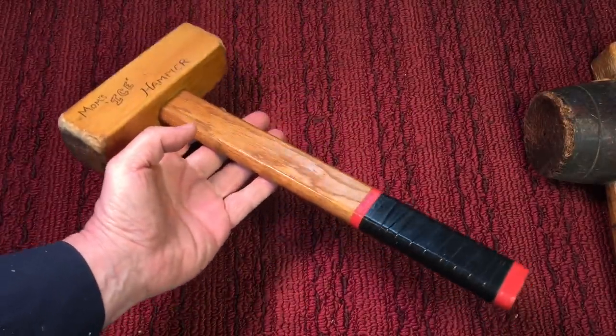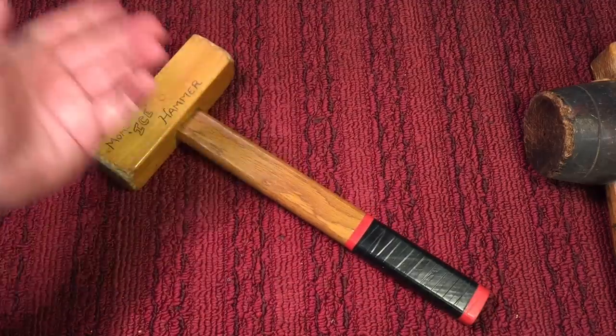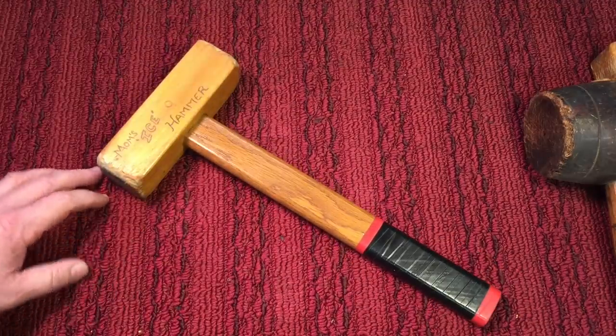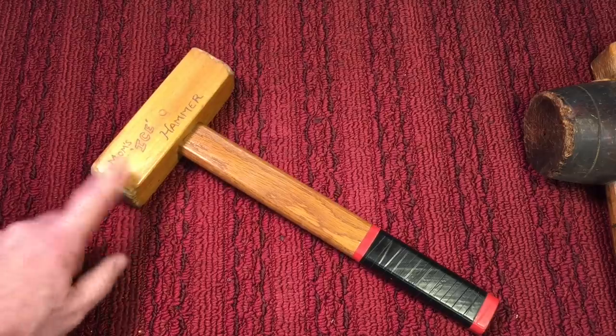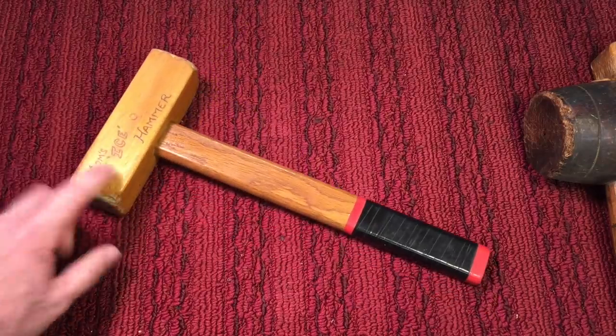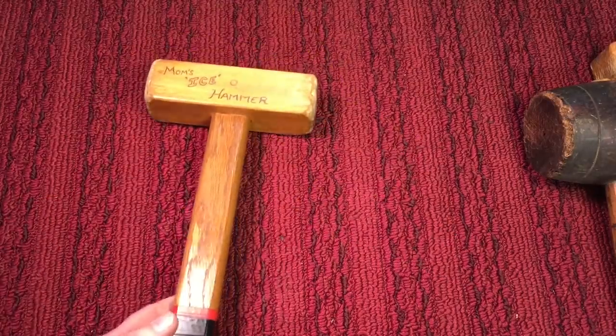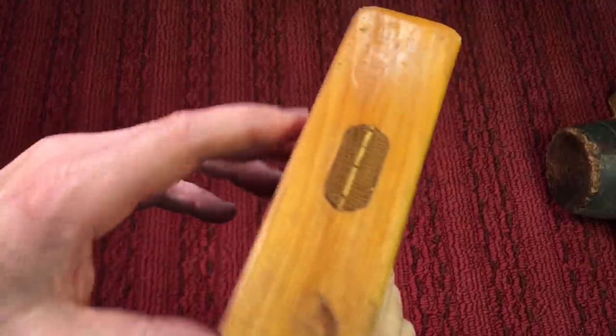It worked out perfect, and she used it every single day. She just loved this thing, and so I'll always keep it. This is one hammer I'll keep for the rest of my life — it means a lot to me. But you could see why something so small, a small hammer like this, can come in so useful. One other thing about mom's ice hammer.